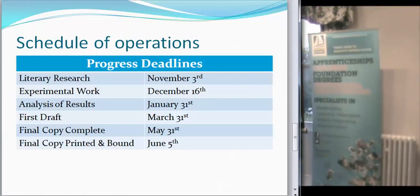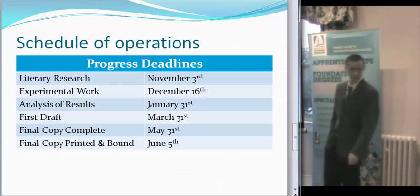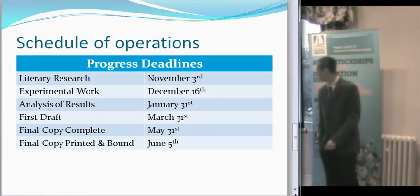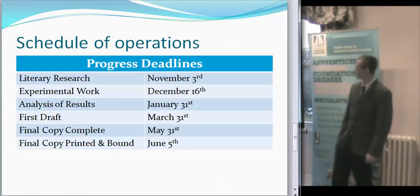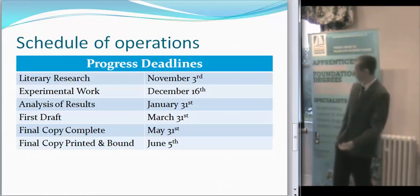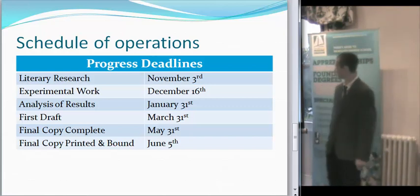Scheduling: I'll actually do my literature research, which I've done — completed by November 3rd. I'm hoping to get the experimental work done within the next six weeks, just to make sure it's out of the way. And then I'll analyse all the results by the end of January, and then hopefully within the first two months after that I'll complete a full first draft of the project, giving me a solid two and a half months to make sure everything's finalised and put together.